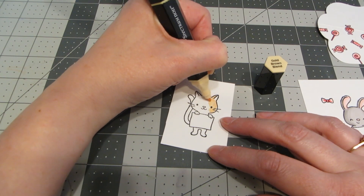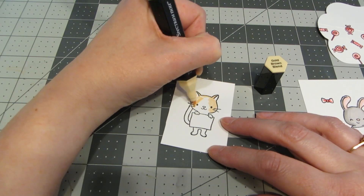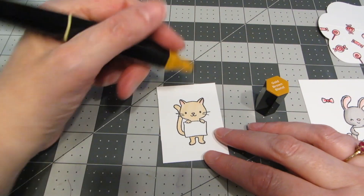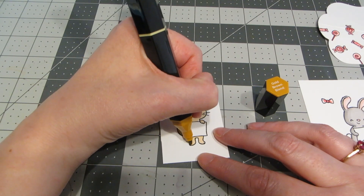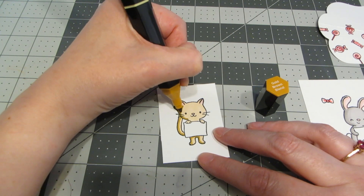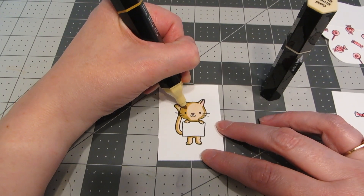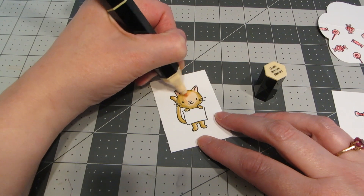I'm ready to move on to my kitty cat. I accidentally grabbed the wrong color marker for the one I had stamped earlier, so I've re-stamped him on a separate piece. I'm using the gold brown blend to completely color him in — filled in with a lighter shade and also added the pink. Now I'm going to the darkest shade of the gold brown blend and just like the bunny I'm going to add some shading and shadowing. Then I'll overlap with the medium and back to the lighter shade to blend everything in together.